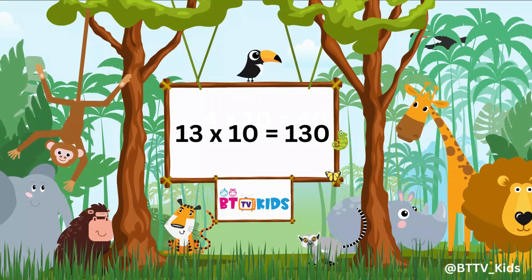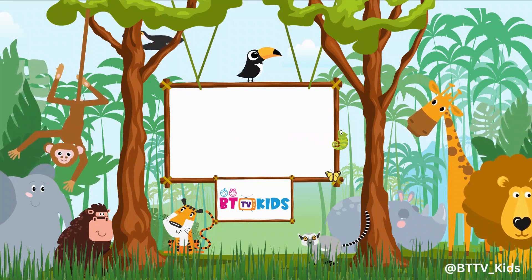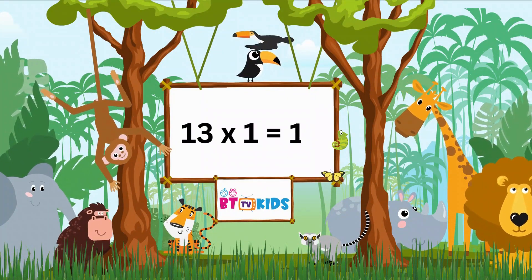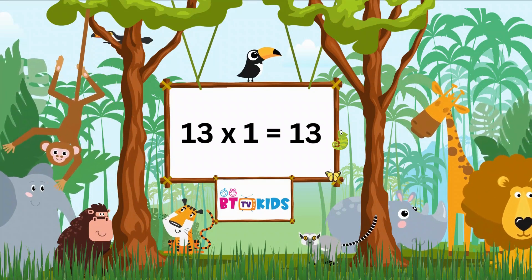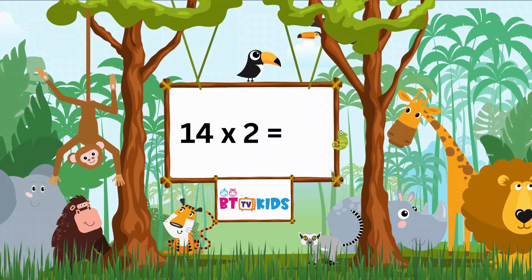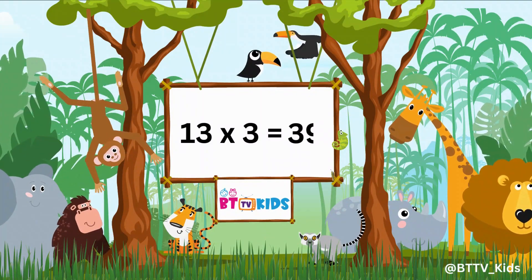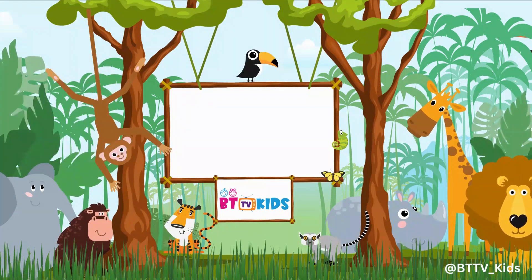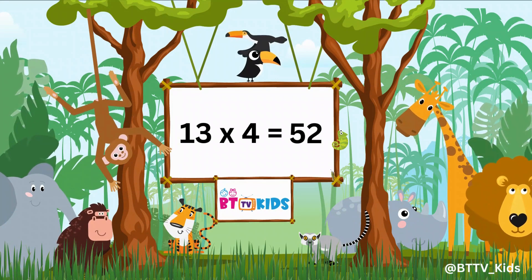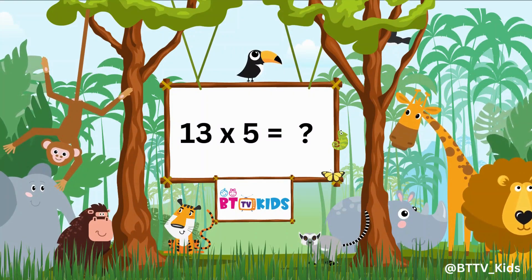13 tens are 130. 13 ones are 13. 13 twos are 26. 13 threes are 39. 13 fours are 52. 13 fives are 65.